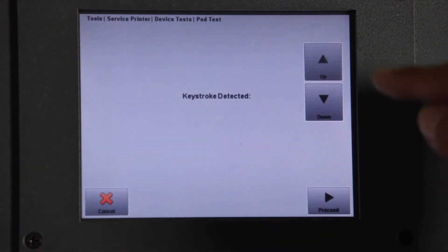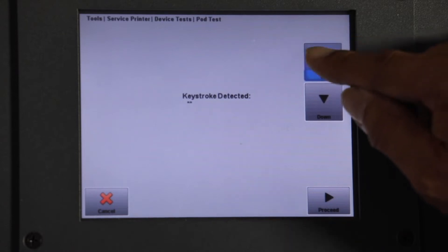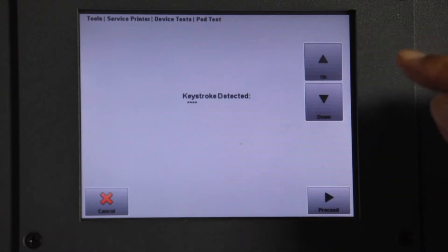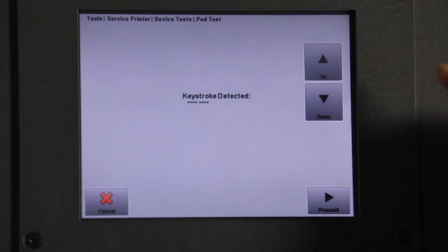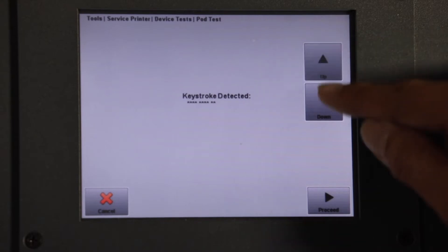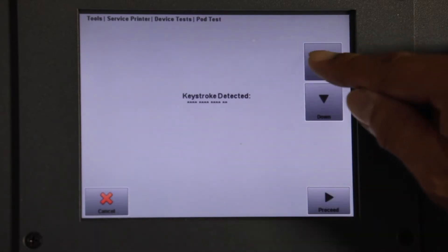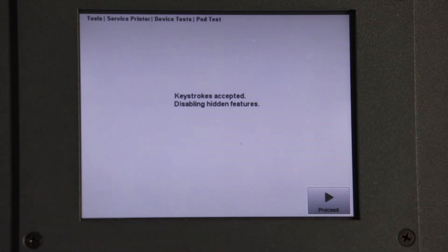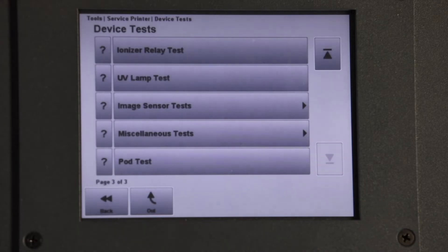At Keystroke Detected screen, enter the following sequence: Select Back to return to Page 1 of 6 — Up, up, up, up, up, up. Up, down, up, down. Up, up, up, down, down. Up, up, up, down. At Correct Entry Keystroke Accepted message will display, then select Proceed.